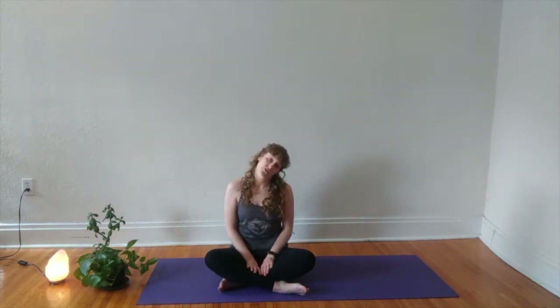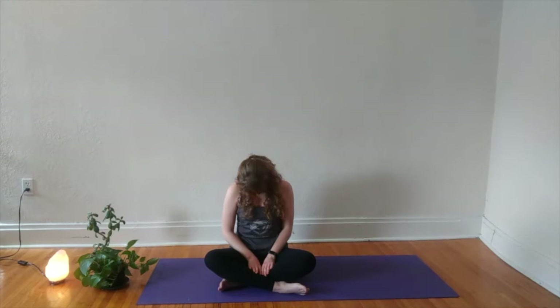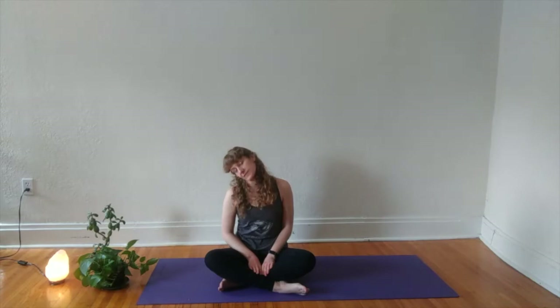Releasing your hands, take one or two more big shoulder rolls and maybe catch a neck roll or two, allowing your right ear to drop towards your right shoulder. Explore any movement or stillness here, before gently releasing your chin towards your chest as your left ear makes its way to your left shoulder. Coming back to center.